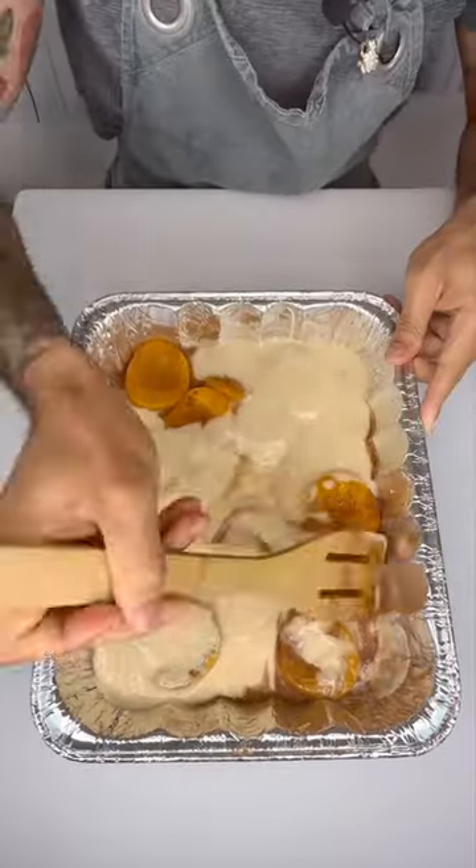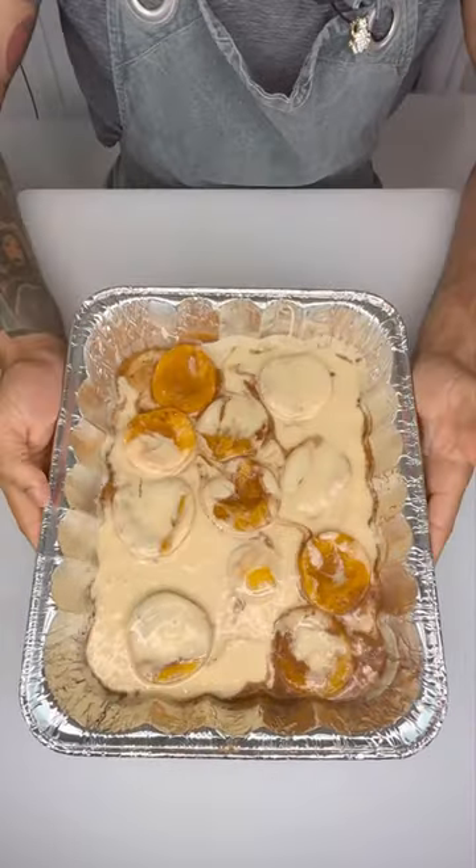Pour this over your peaches and set your oven to 350 and leave this in there for 50 minutes.